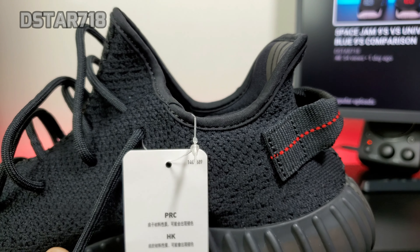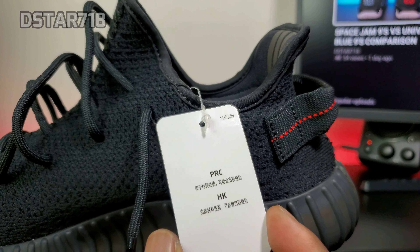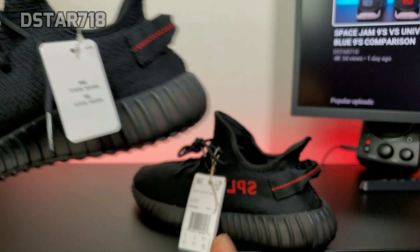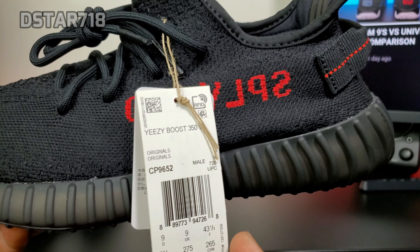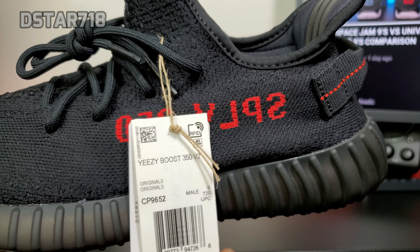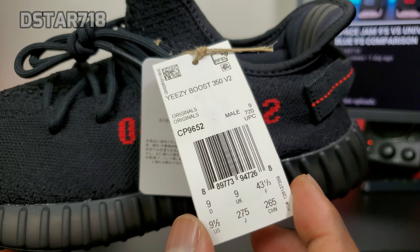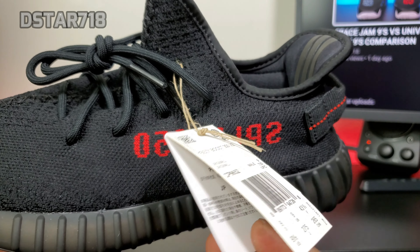The 2016 pair has that clear plastic tie with one tag. On the 2020 pair you have a rope tie and you have two tags — this one and the other one.